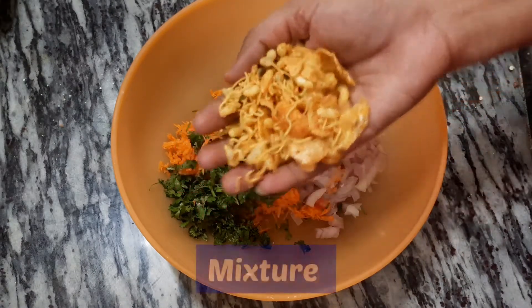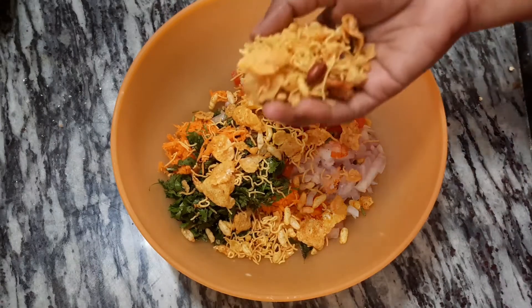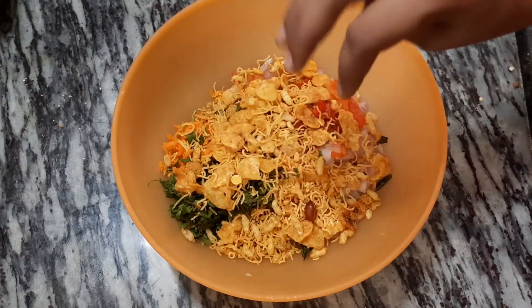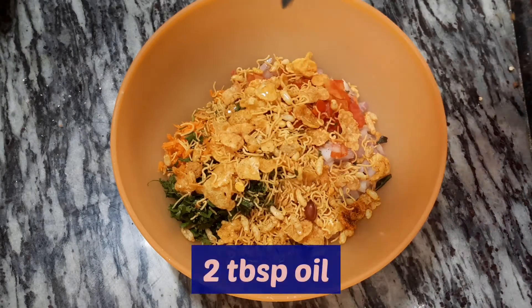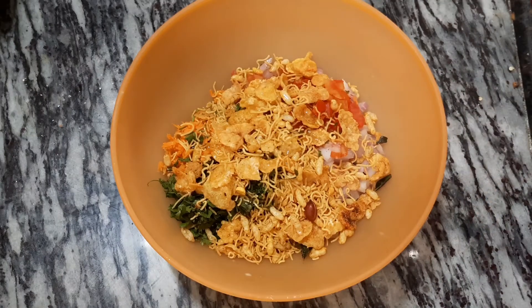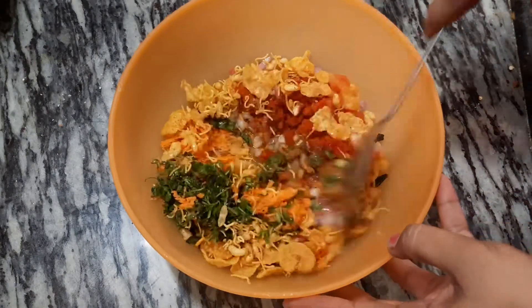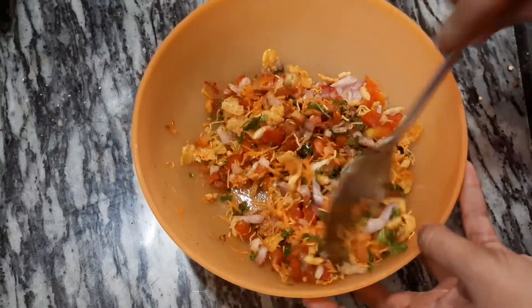I want to mix the rice and salt. Mix some spices in that. If you like, you can mix it in a little bit, and you can add some more of the dough.